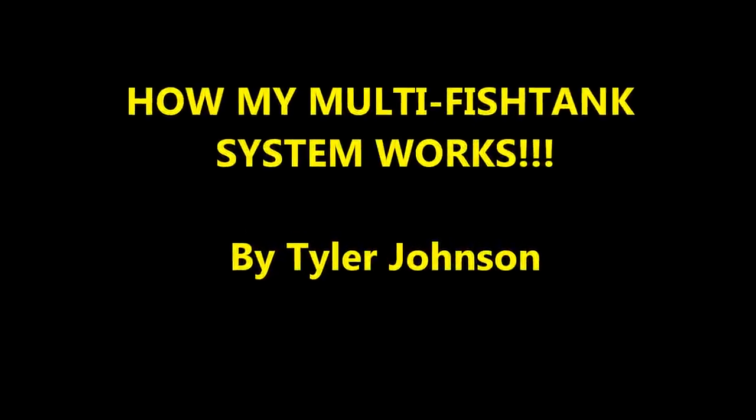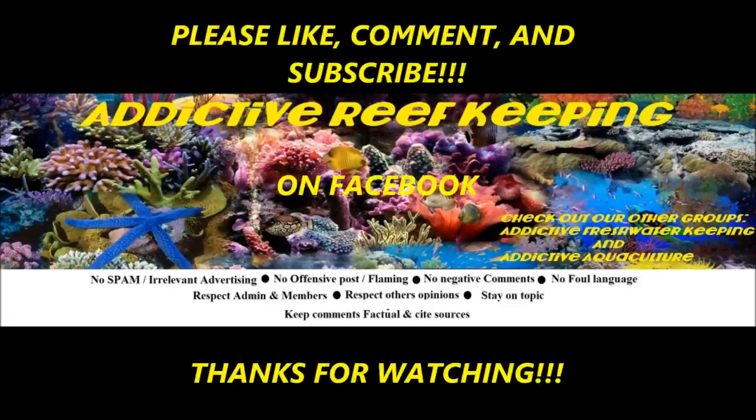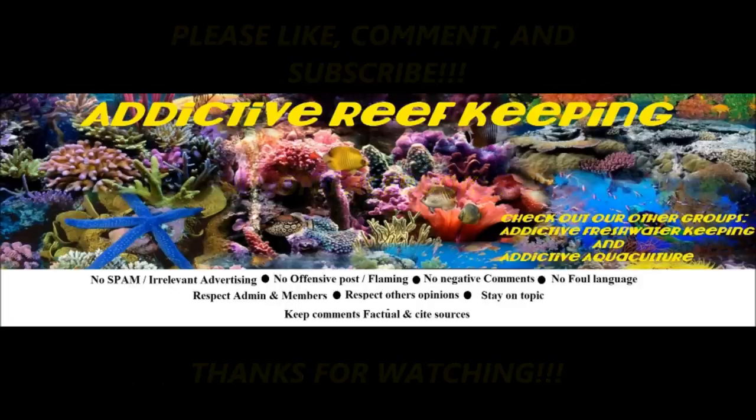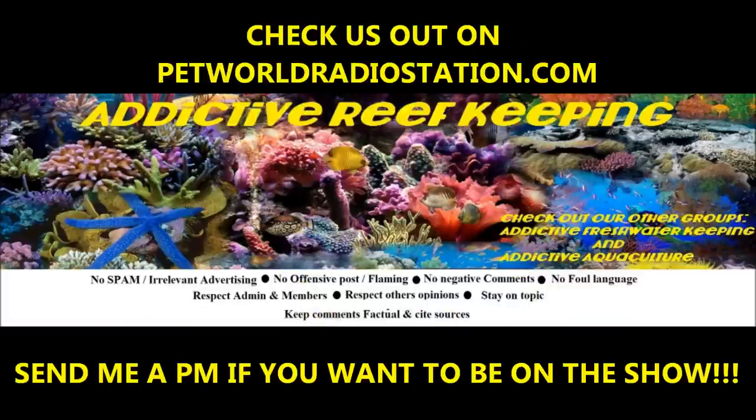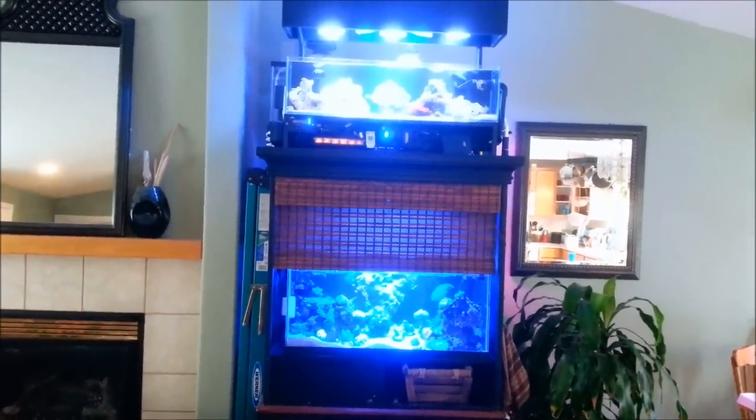You're listening to Pet World Radio and this is Addictive Reef Keeping with Tyler Johnson. Stay tuned for live chats, expert guests, tips and tricks, product reviews, and many more topics. All right guys, Tyler Johnson here.